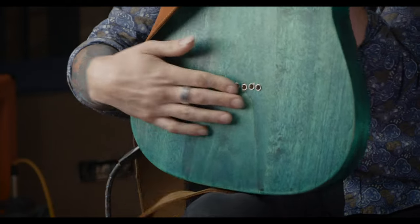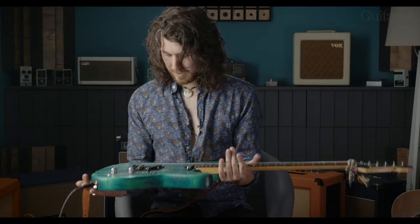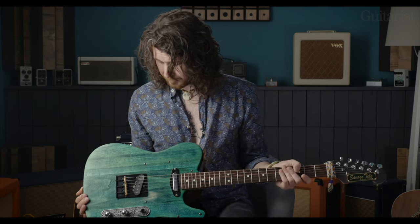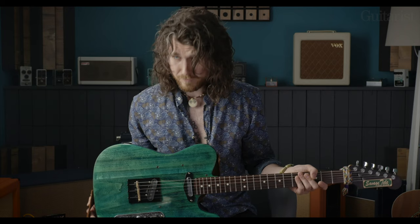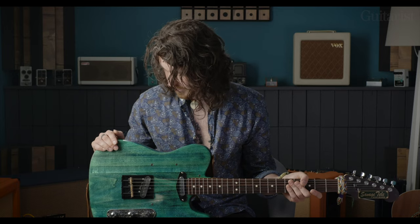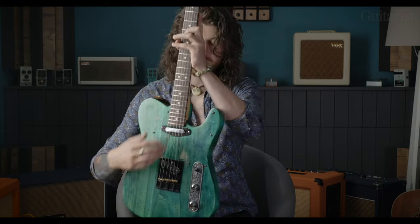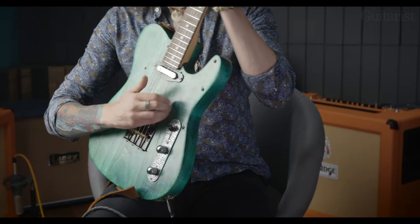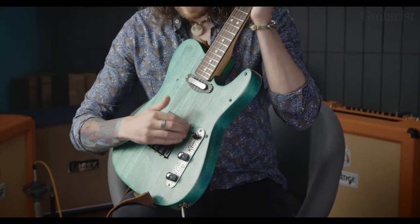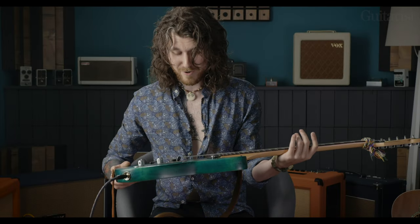I did mess up a bit lining up the strings — you can see that — but I think stuff like that adds character. And it gets a lot of attention actually; when I'm doing gigs everybody's like, what's this guitar, what is this? So it's a good story I guess. There's a lot of miles still to go on it but it's already starting to fade from the nails and stuff. I think that'll get — well, I'll say better but worse.